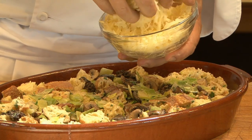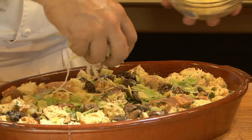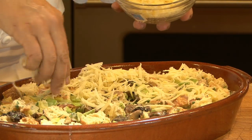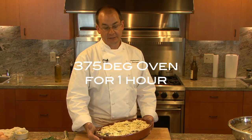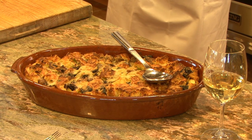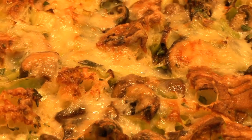Over the top we're going to put about a cup of grated Gruyere cheese, browned real nicely, and then we're going to place it in the middle of a 375 degree oven and it's going to bake for about an hour until the custard sets up and then the cheese gets nice and brown and bubbly on top. It's really pretty. It smells wonderful.